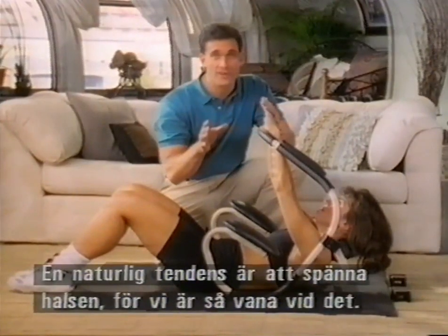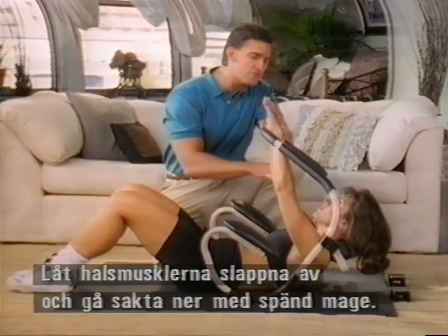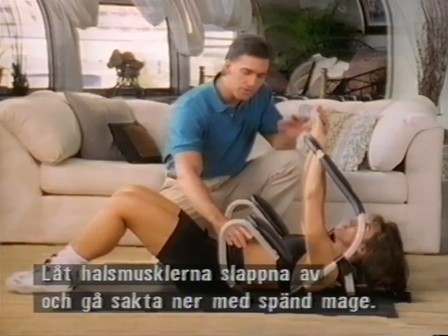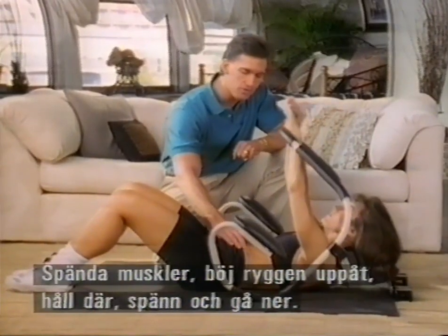The natural tendency for everybody is going to be to use the neck muscles because we've conditioned ourselves to do that. So stay here for a second, let those muscles go — you can see Monica's neck relax. Now lower yourself slowly with the abdominals, and then use the abdominals to pull right back up. Tighten and crunch right through it.